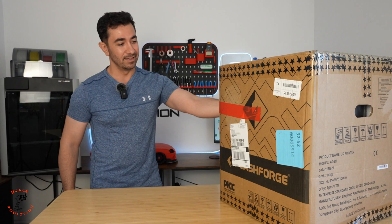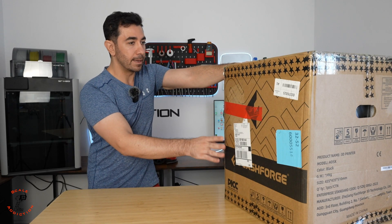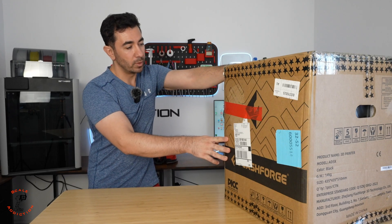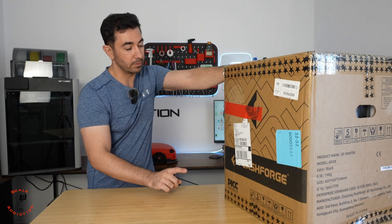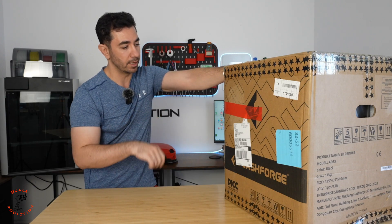This is the lightest printer I've ever got — yeah, you can hold it with one hand. So this is a new multi-color printer by FlashForge. They reached out to me and I wanted to make a review about it. For you guys who are new, this will be a great option, and I will show you why I chose this one.